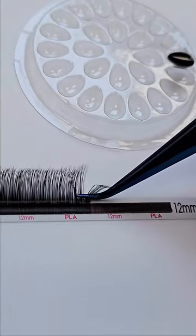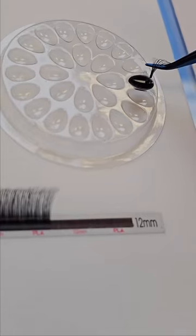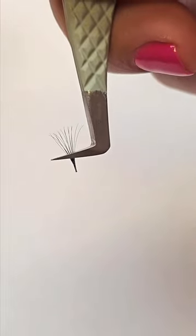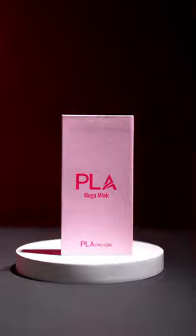Our mega mink is designed with the wiggle, pinching, or flower bouquet technique in mind. The design of the strip helps avoid a crisscross base fan when lash artists pick up the fan. Give these lashes a try and let us know what you think.